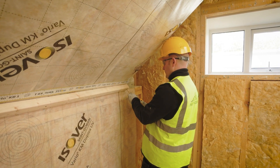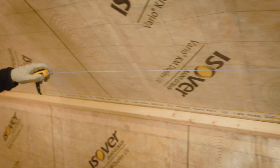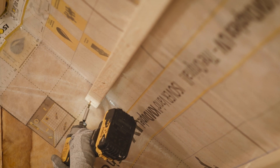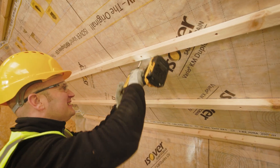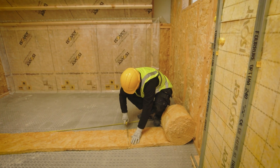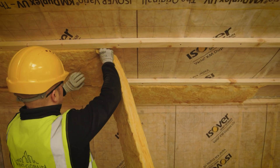When improved thermal performance is desired, counter battens can be installed running perpendicular to the direction of the rafters to create room for more METTAC insulation. For example, 50mm METTAC 34 can be friction fitted between 50mm deep counter battens. This counter batten zone can also be used to run services, which helps minimize the number of penetrations required through the Vario membrane.